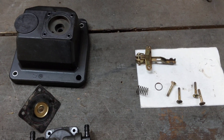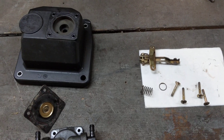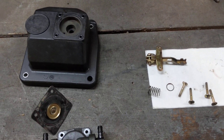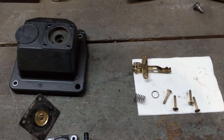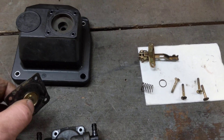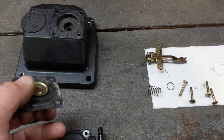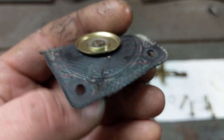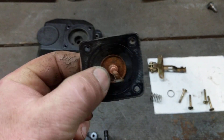Now, some guys say the problem comes from the needle and seat valve in the carburetor being blocked or not sealing properly, which could very well be the case. But in this case, I've had that carburetor apart a couple of times and cleaned it. I finally decided to pull the fuel pump apart, and sure enough, there's a tear in the diaphragm. That's the problem right there.